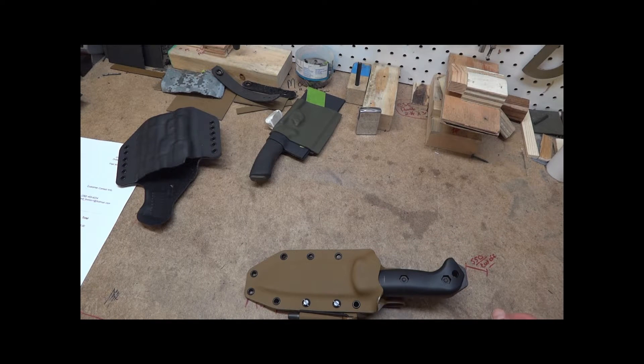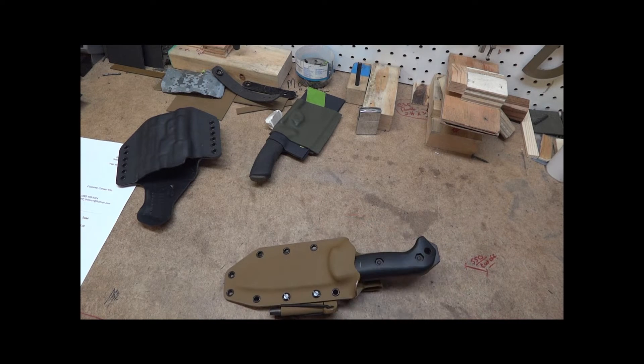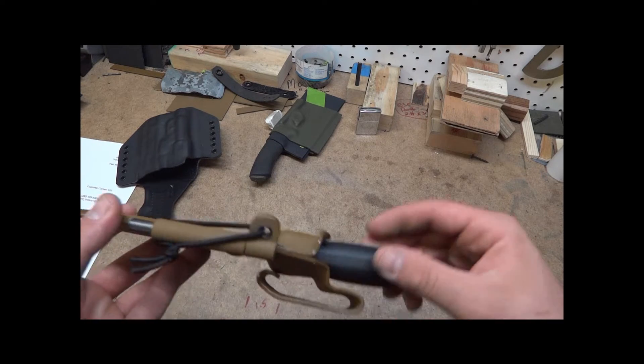Hey guys, this is Matt with Grizzly Outdoors. I've got a lot of questions on different belt loop options, so I'm going to run a few videos showing the different belt loops in detail and up close for what we've got. First one will be the Kydex belt loop. This one, for example, is on the BK2.